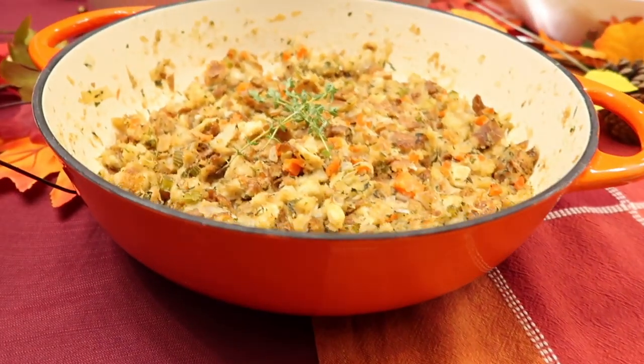Hey beautiful people and welcome back to the Segunsgiving series. If you're new to my channel, my name is Segunsginna and I'm going to be sharing Thanksgiving recipes all week long. So far we've made cranberry sauce, homemade cornbread, homemade mashed potatoes from scratch, and in today's video I'm going to be showing you guys how I make my homemade stuffing.